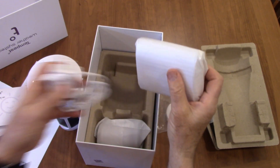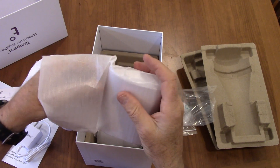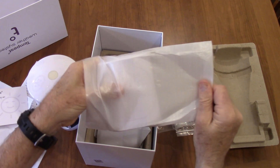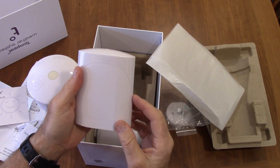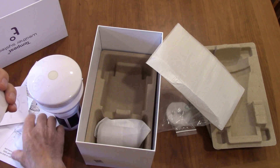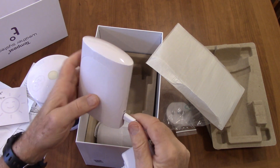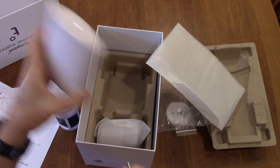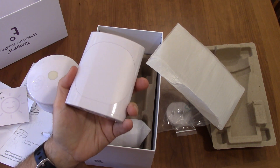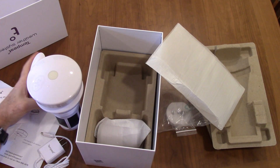Here's the base station. It comes nicely wrapped so it doesn't get scratched. It's a very clean looking base station — Weatherflow. It's got the plug for the USB connector. You talk to it with Bluetooth from the app, and then you can program it to log into your network. We have a guest network and we're going to be using that — I don't want it logging into our home network.